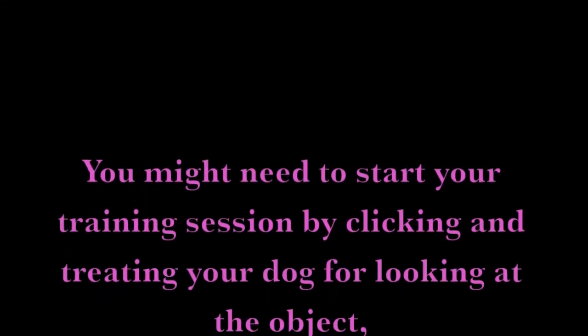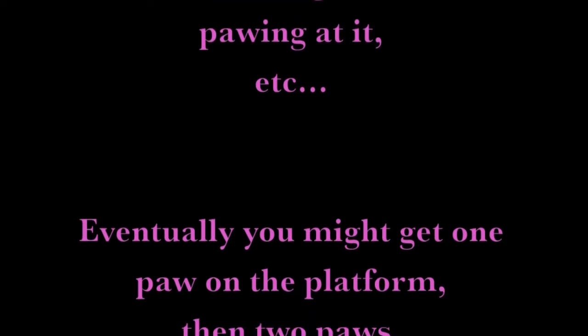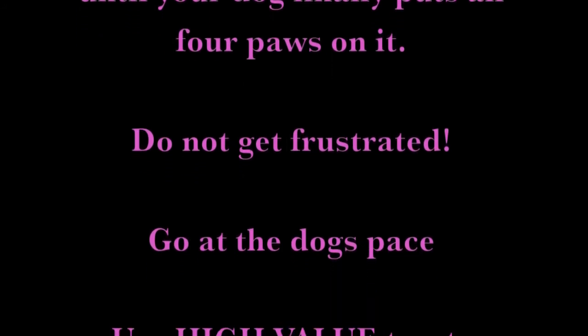You might need to start your training session by clicking and treating your dog for looking at the object, sniffing it, pawing at it, etc. Eventually, you might get one paw on the platform, then two paws, until your dog finally puts all four paws on it.